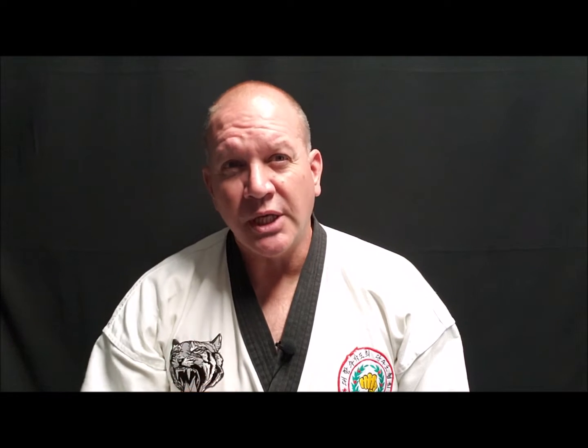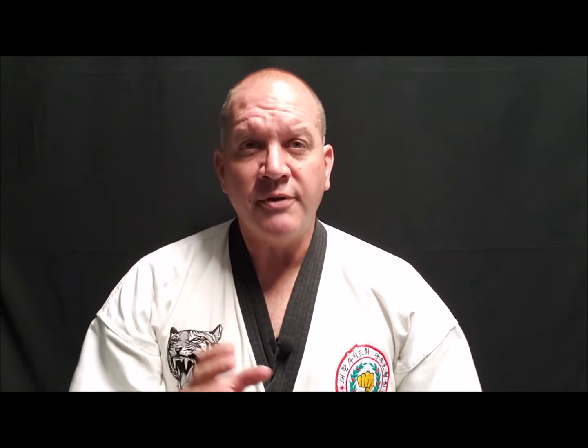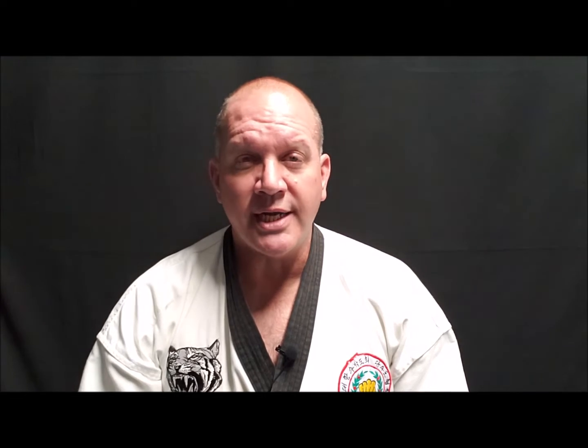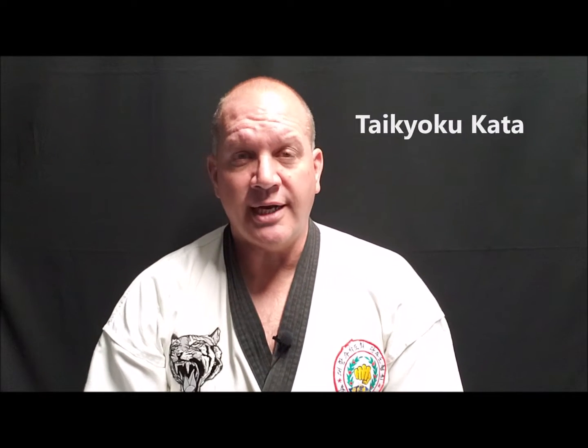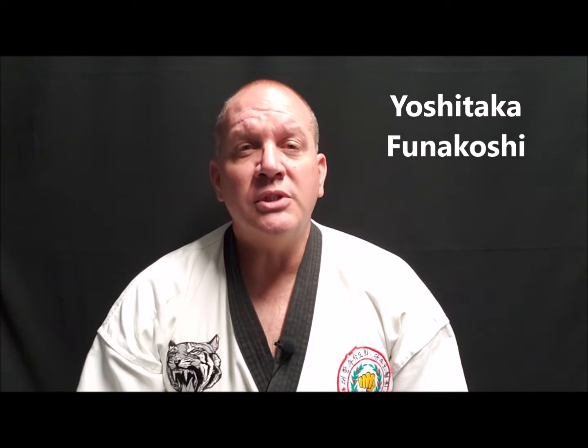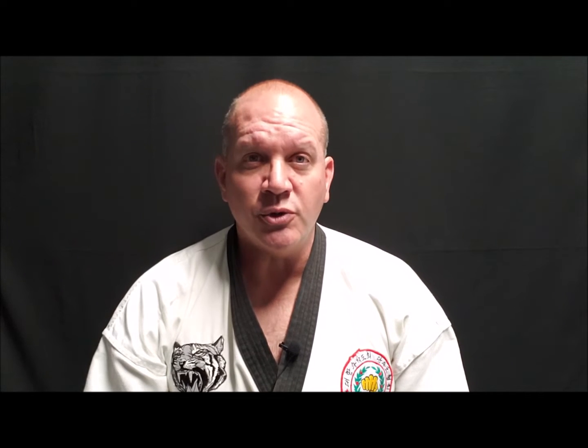Let's talk about a little bit of history. Most often, Grandmaster Hwang Ki is credited with creating the Ki Cho Hyung, which is not accurate. The Ki Cho Hyung are also known in Japanese Karate as the Tai Kyoku Kata. These were created by Yoshitaka Funokoshi, who was the son of Shotokan Karate founder Gichin Funokoshi.